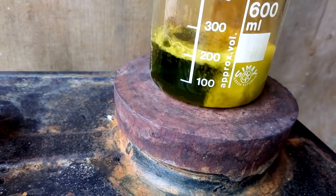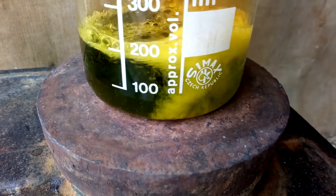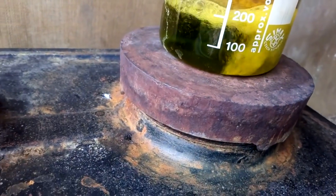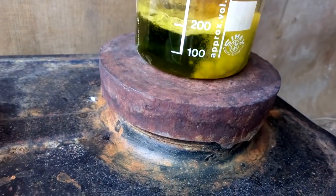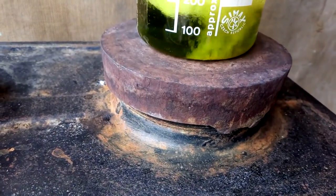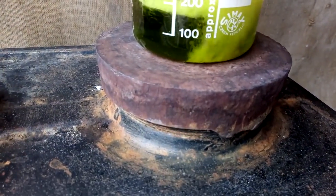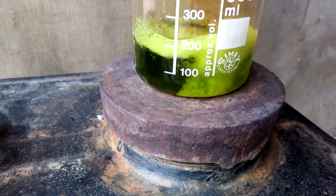Okay, after 10 minutes — see that — still got metal. But solution is dark green color. So that copper goes into the solution. I'm going to leave that for some more time.